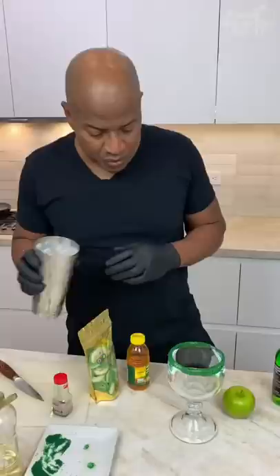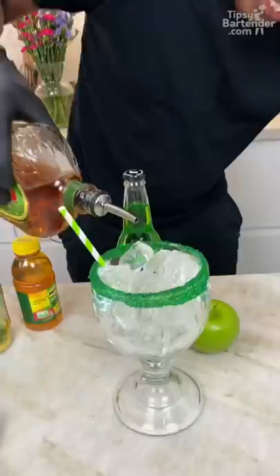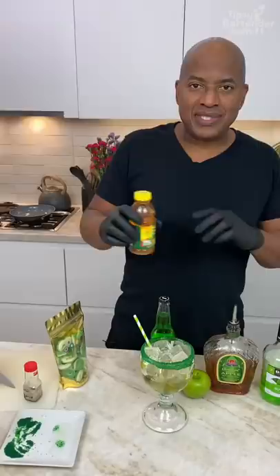Now I'm breaking out my Crown Apple. We hit it with a little sour apple pucker — sour apple pucker is a little schnapps. This is Mott's apple juice, I grew up on this. So we're coming behind here with this green apple soda, we're using Jewels.